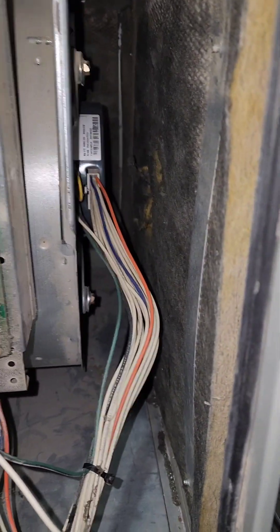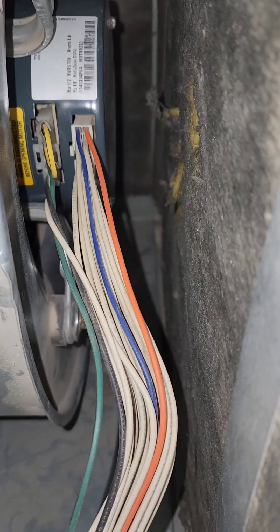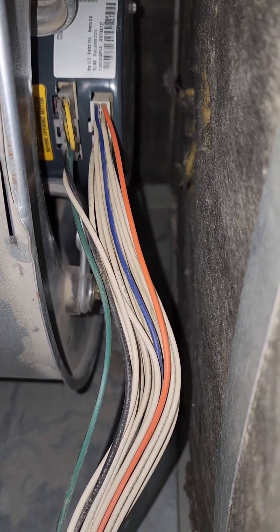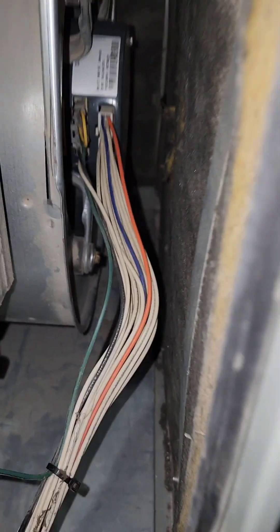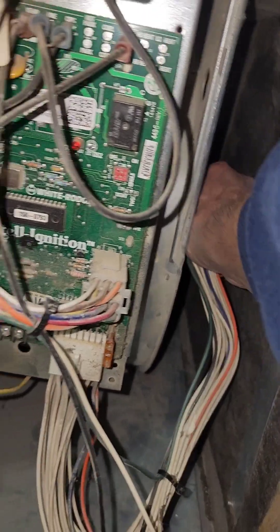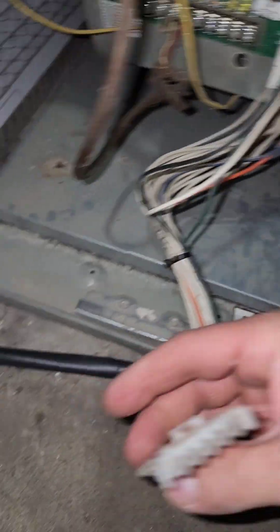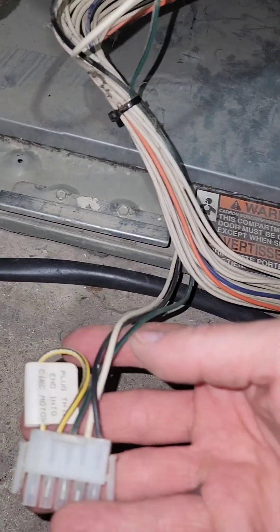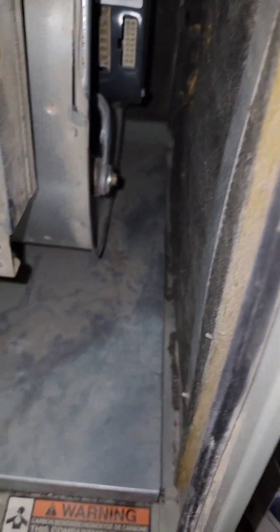The fan wasn't turning on. After doing some searching online, I checked to see if power was going to the circuits on the back of the fan — essentially where everything's plugged in. I unplugged it; there are a couple of clips, a big one and a small one on the top and bottom. Sticking a multimeter into the white and black terminals, I got 120 volts when I turned on power to the furnace.